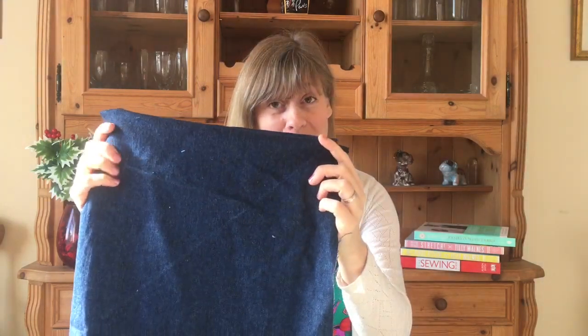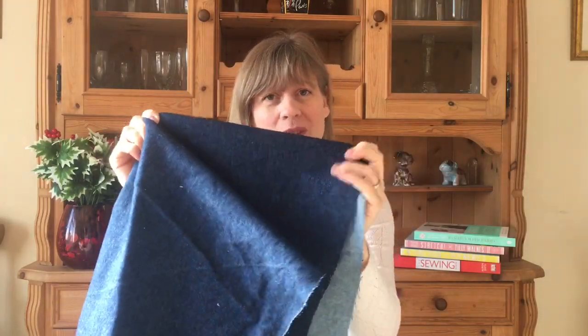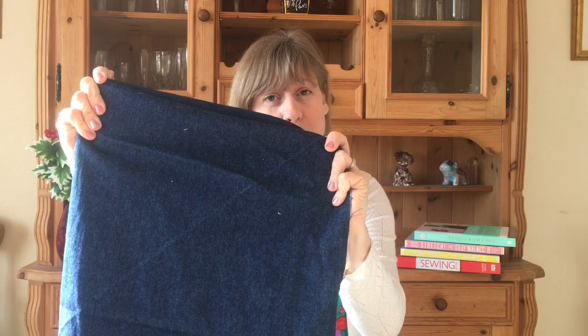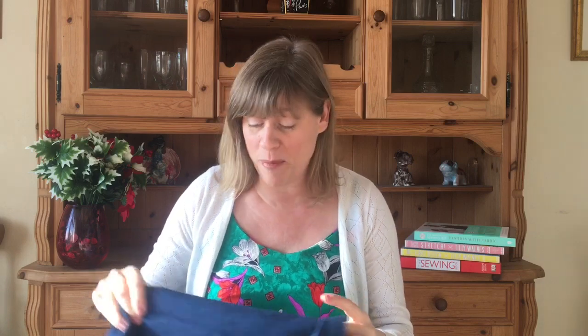The fabric I used was from Abakan, ordered online. Totally my fault — I left it till the last minute and forgot we needed fabric for the course. I went on to Abakan's website not long before the course and got two fabrics: one for the toile and one for the jeans. The denim has about a three to five percent stretch, which is perfect for the Ginger Jeans.